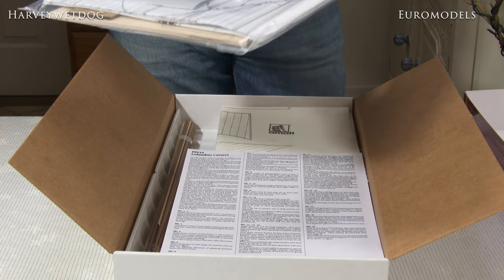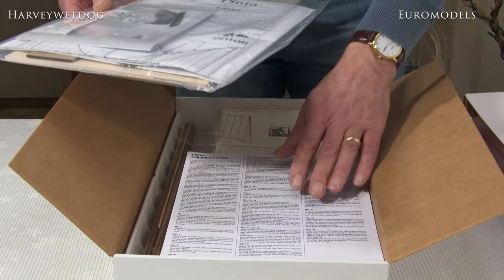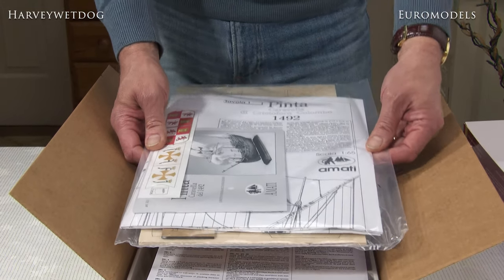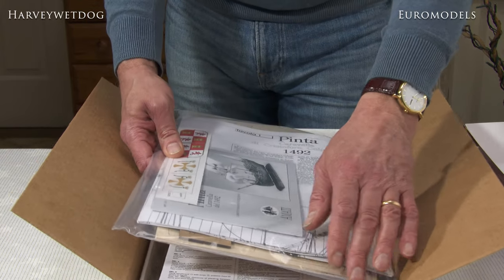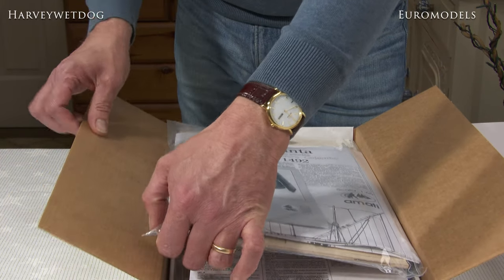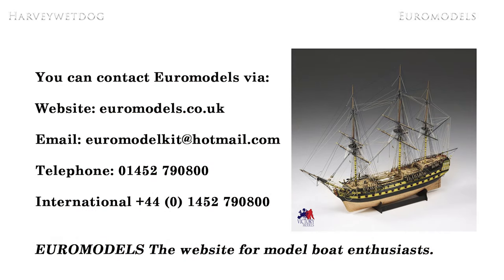My name's Andrew, the company's Euromodels. Please visit our site at www.euromodels.co.uk. If you want to give us a call from the UK, it's 01452-790-800. Alternatively you can find all our contact details including email on the website when you visit.